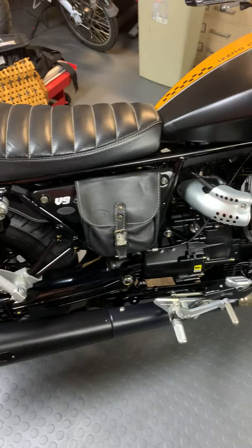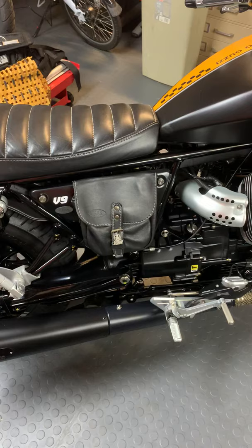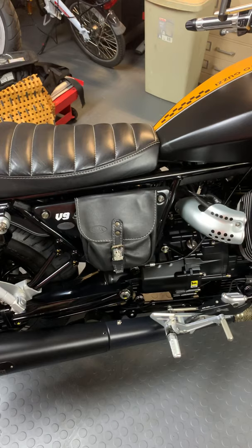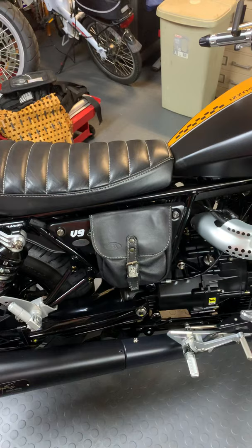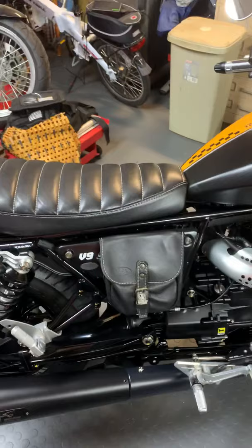On the other side you can mount this beautiful leather pouch for the bike's papers, maybe a couple of small tools, and a flashlight. The leather is absolutely of the highest quality and it attaches with about three screws. I did not want to drill my original beautiful side covers, so I found another pair that were used and imperfect — but I didn't really care because the pouch was going to cover all the imperfections.